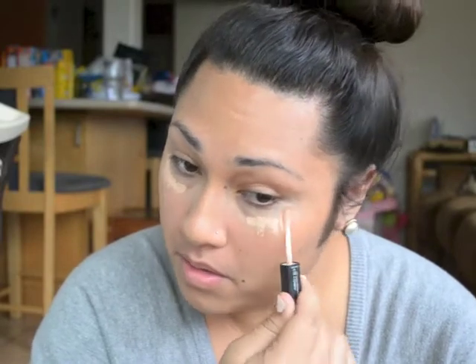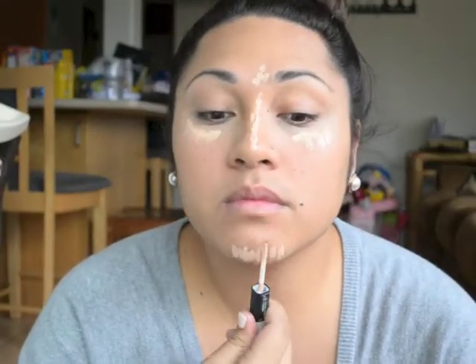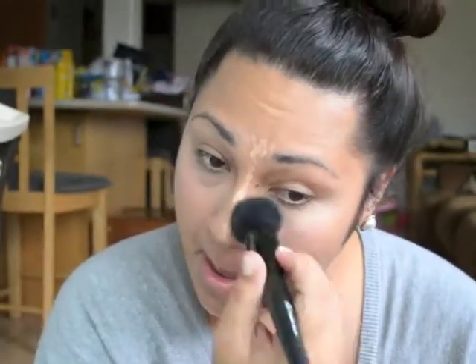Then I add the e.l.f. under eye concealer, and then I like to use my e.l.f. powder brush to blend that all in.